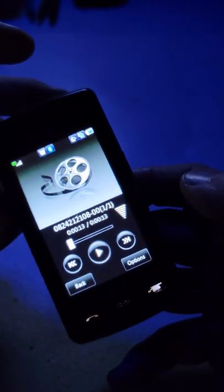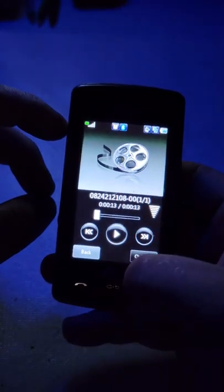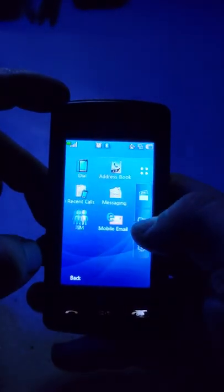You hit the stop button and that's what the video looks like. All this stuff is completely laughable by today's standards.